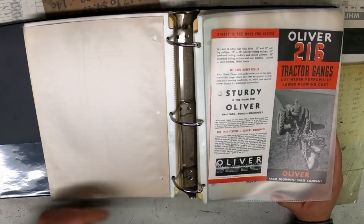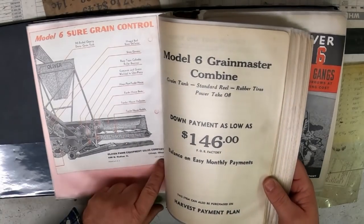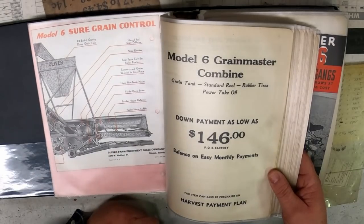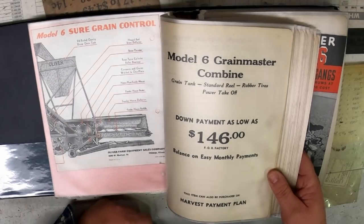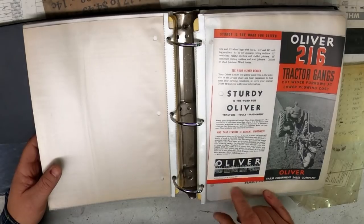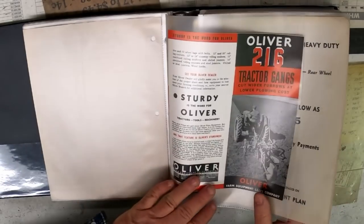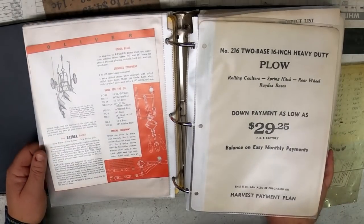For example, this one for the combines: form A420-10M. M means a thousand, so 10,000 copies of this piece were printed. And 240 right next to it means February of 1940. This one here, A412, was printed 12 of 39 and they printed 20,000 copies — 20M. They were selling more plows than combines, so they could justify printing more plow brochures.